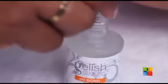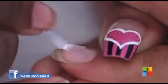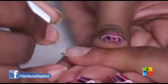I have already prepped her nails for Jellish. I am starting off with a Jellish pH bond. Next I am going to be applying a thin coat of the Jellish foundation.